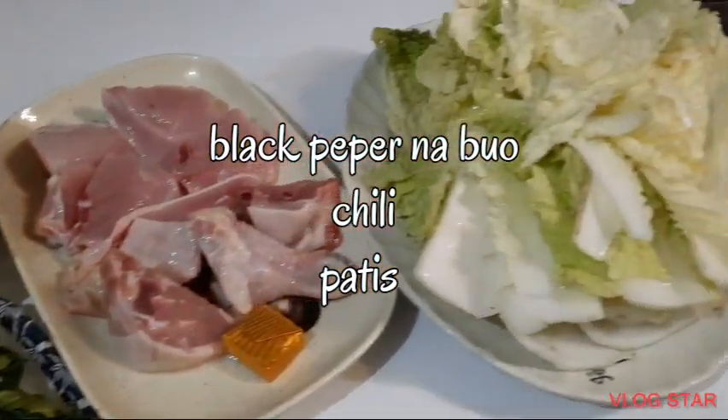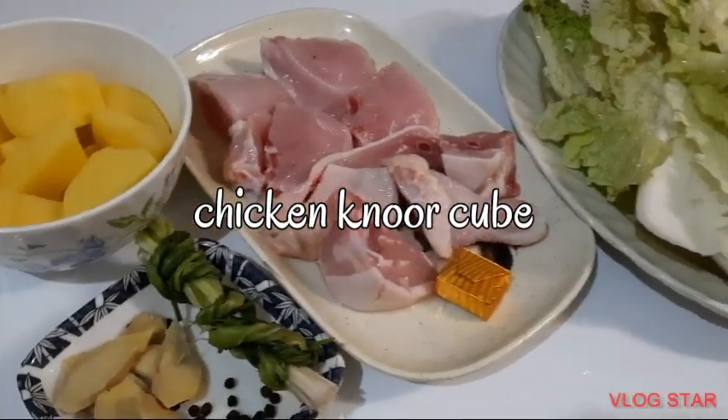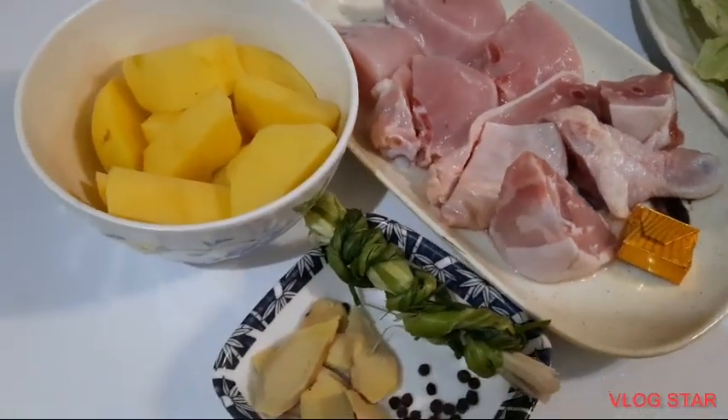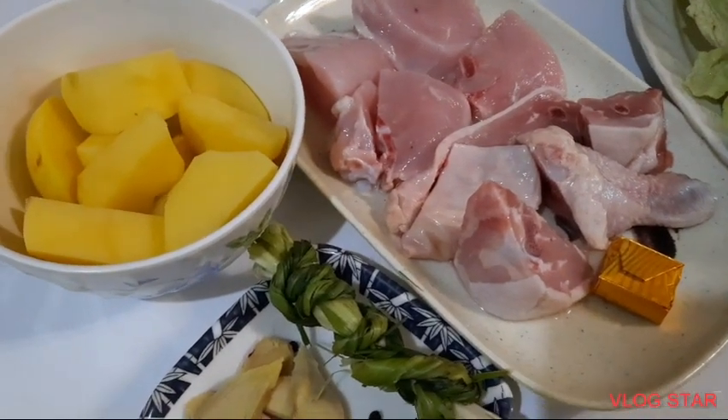Andyan na po, na-prepared na, nahugasan ko na ang ating gulay. Ito ay gagamit tayo ng nor cubes kasi wala akong broth ng manok — chicken broth.